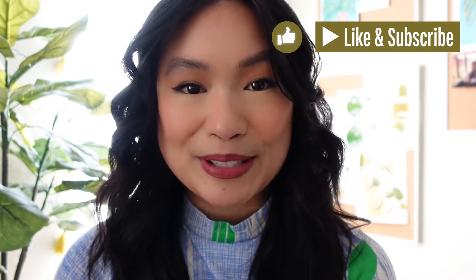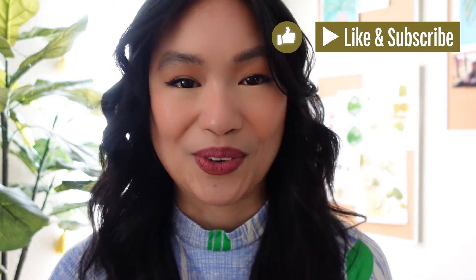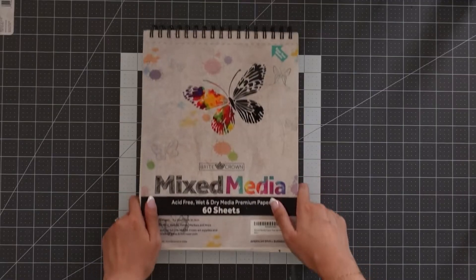Hey everyone and welcome back to another episode of Sketch for a Year. I'm Christine and I'm an artist. I asked my Instagram followers what medium I should use for today's sketch, and it was a close call between watercolor and collage, but collage was the big winner. This week's prompt is the saguaro cactus blossom. I'm challenging myself to fill the pages of my sketchbook every week for a year, and I'm taking you along with me.